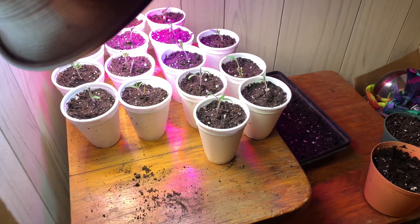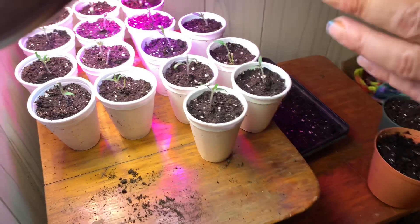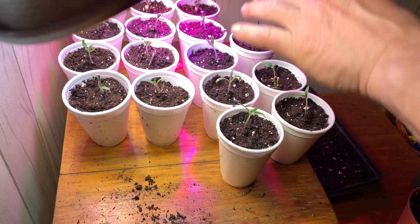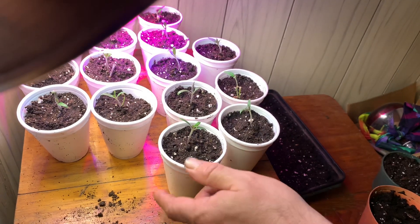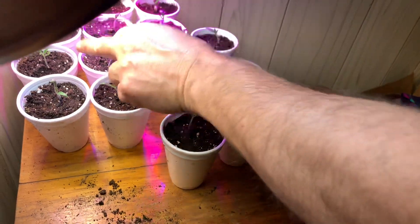Once they come up in the tray, you only want to let them get that big before moving to cups. When you're using your fluorescent and LED grow lights — I just added a cool white — keep the light between four and six inches away. You can see how they're not stretching; they're perfect, every single one. If they're stretching, that means you have the lights too far away or you're not using the right lights.